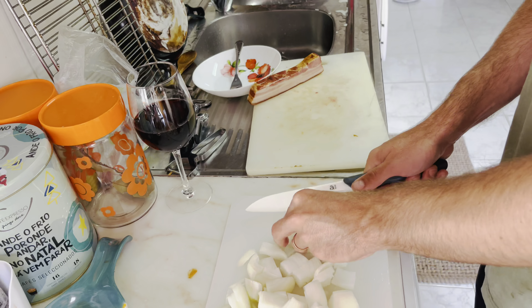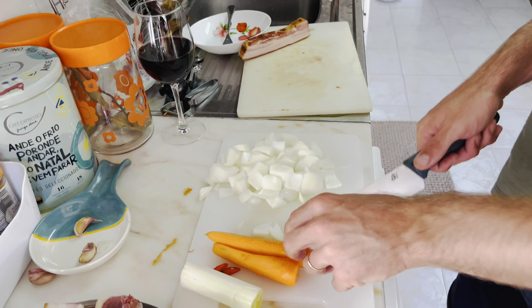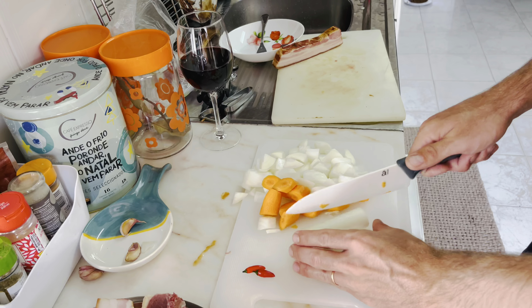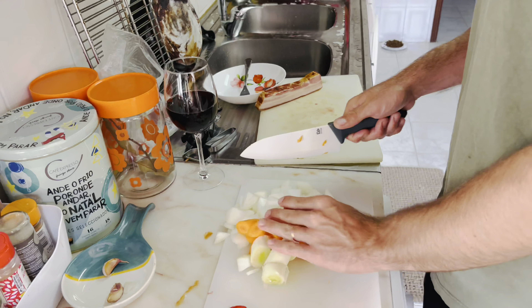So here we have the duck. This duck was grown at a farm, so it's a very organic healthy duck. And you can use any meat that you like. Here we're also mixing it with a little bit of chicken.